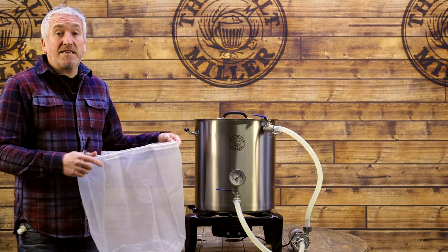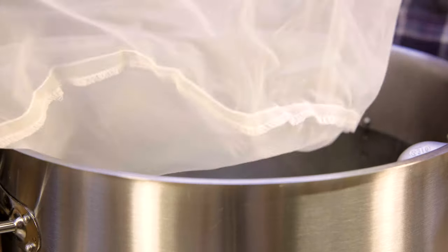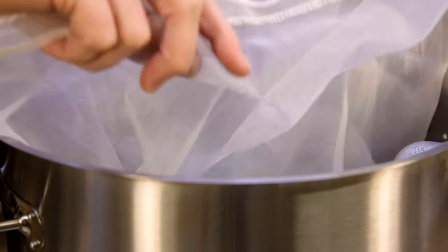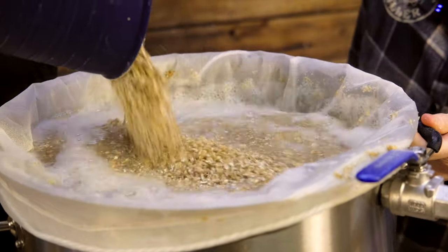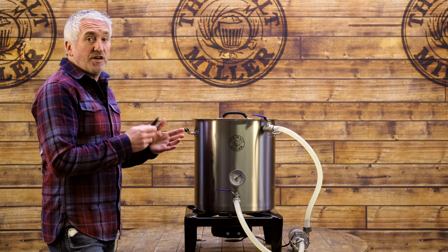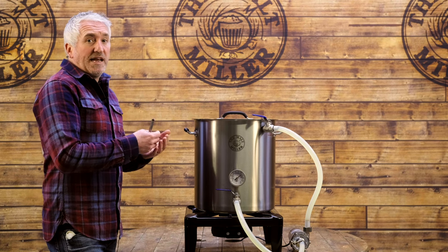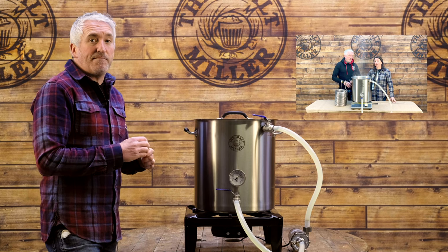We've had these grain bags tailor-made for each different size kettle. They're super strong, super easy to clean at the end of the brew day, and they allow you to use this setup as a single vessel brew-in-a-bag system. With the 35-litre version of this setup you can actually brew a 23-litre or 40-pint batch using the no-sparge method. We've recently done that and actually achieved 85% mash efficiency.